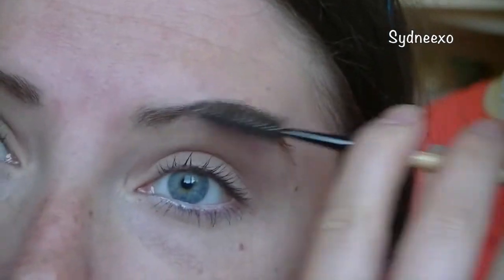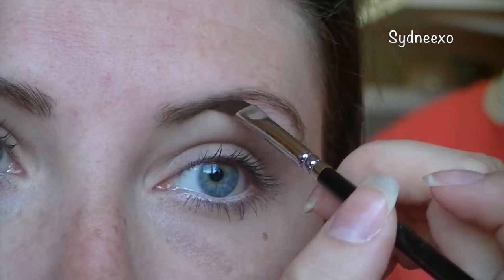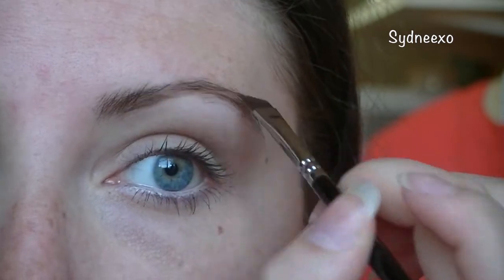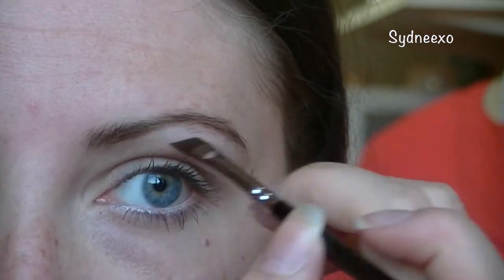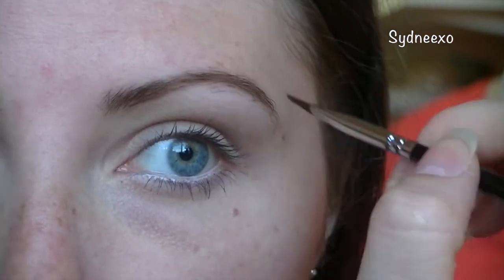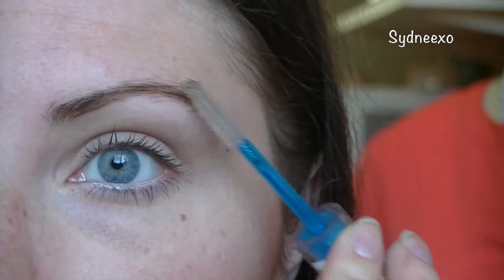Now one of the most important aspects of this video is your brows. Some people say you shouldn't go too heavy on the brows because your glasses frames are already framing your face. Some people say go big or go home so your brows really stand out. I'm kind of in the middle, so I'm just using my brown liner from Physicians Formula to fill in my brows. It's important to use a clear brow gel or brow mascara to help them set in place and stay all day.